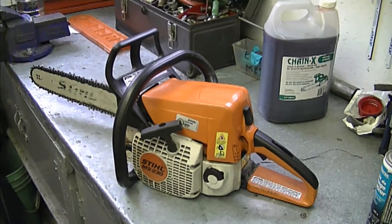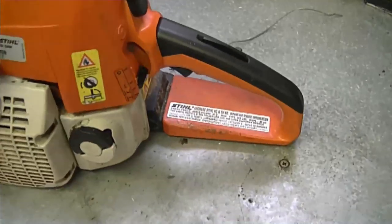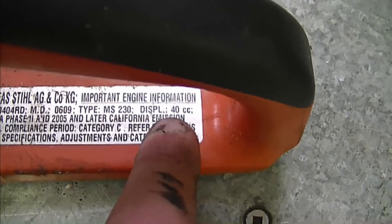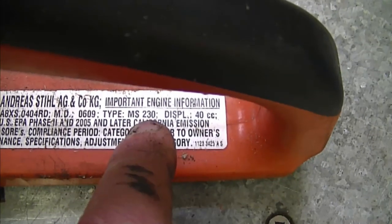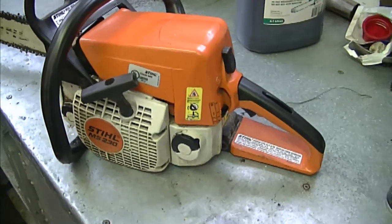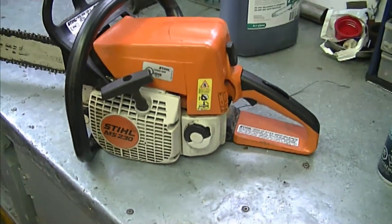Another question I get sometimes is: how can I tell how many CC's my Stihl chainsaw has? All you have to do is look at the tag on the back of your saw. For example, this one has 40cc and it's an MS-230. If the tag is gone, you can ask the Stihl dealer or go online and type in your model number.